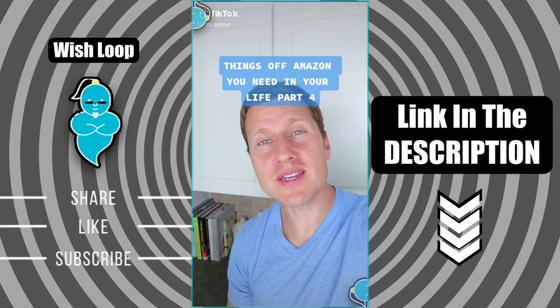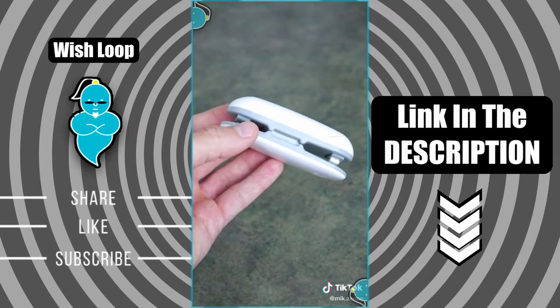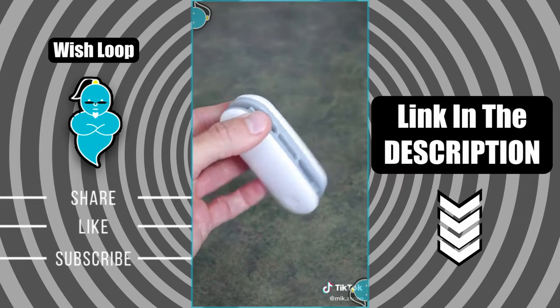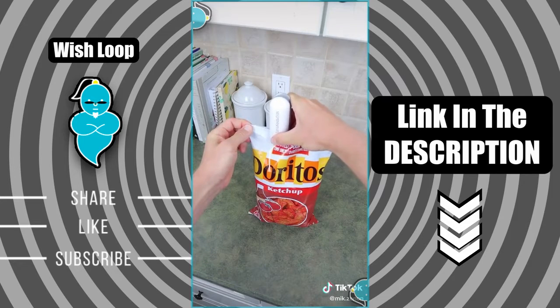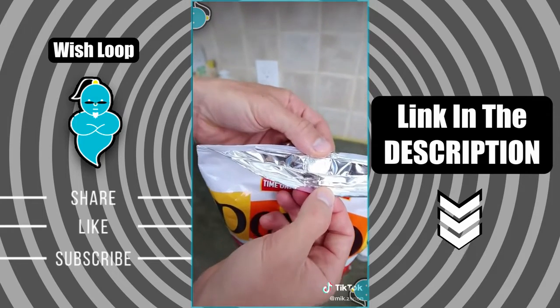Things off Amazon you need in your life, part four. Today I will share with you this plastic bag resealer that uses heat to keep your snacks and your food airtight and fresh. Let me show you how it works — simply slide the sealer across the bag and there you go.